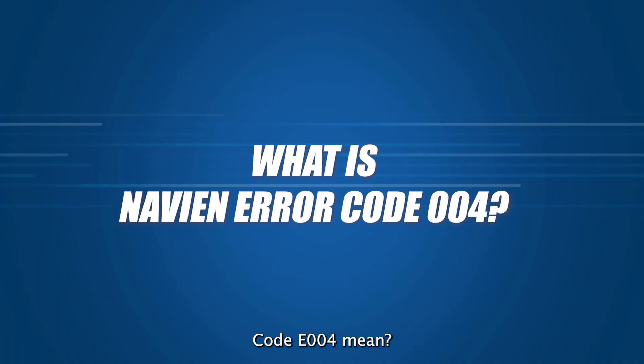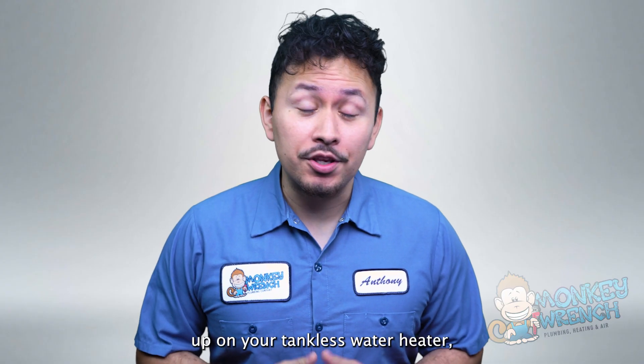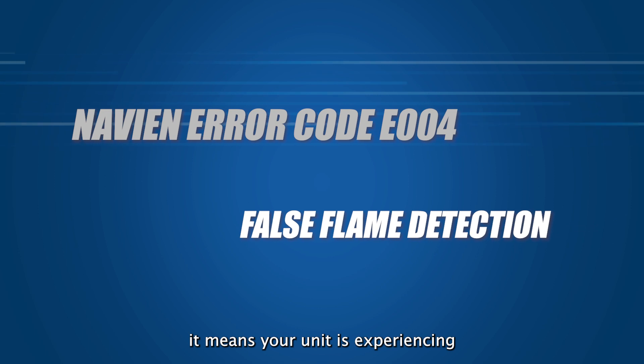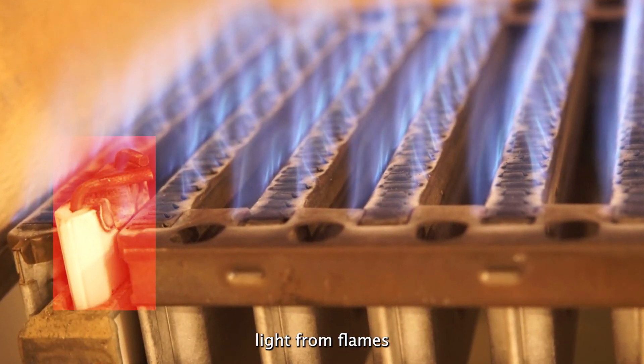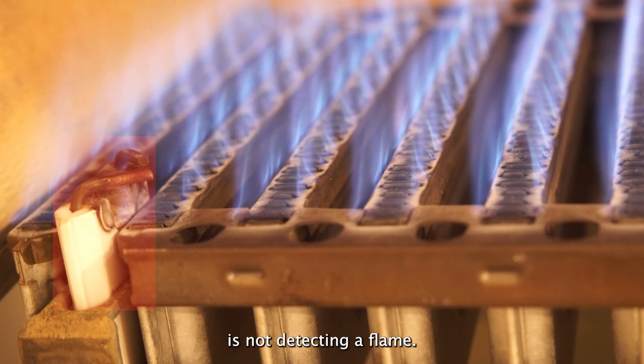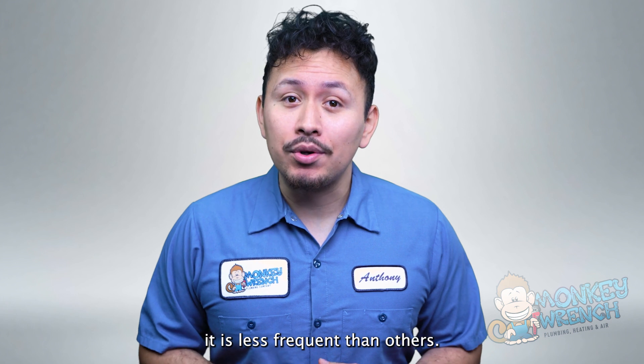What does Navien error code E004 mean? If it pops up on your tankless water heater, it means your unit is experiencing false flame detection. The sensor that picks up light from flames is not detecting a flame. While this is one of the more common Navien error codes, it is less frequent than others.